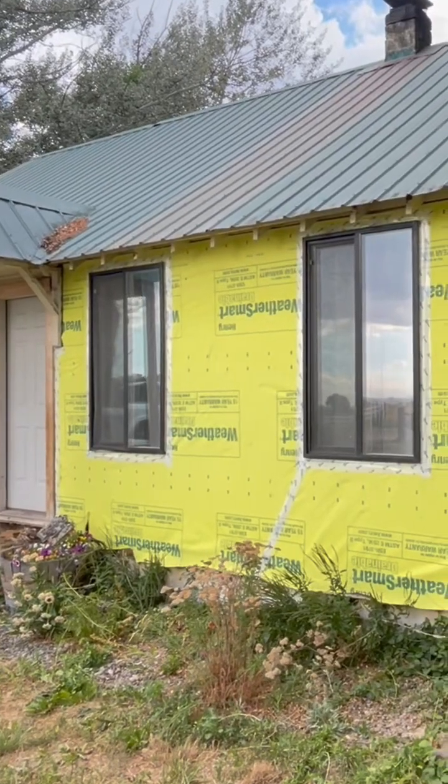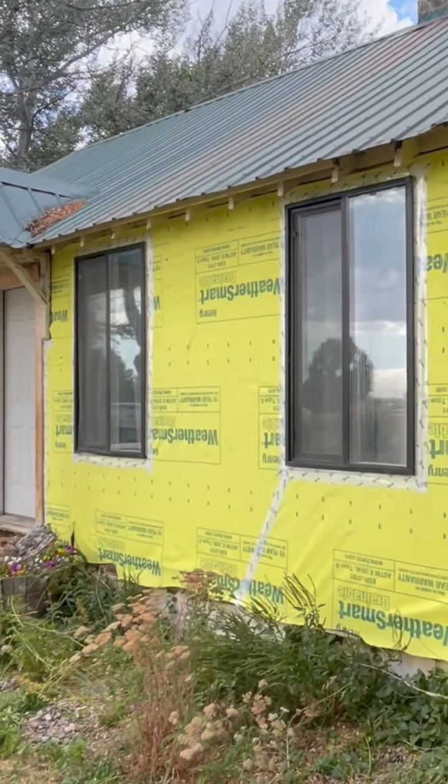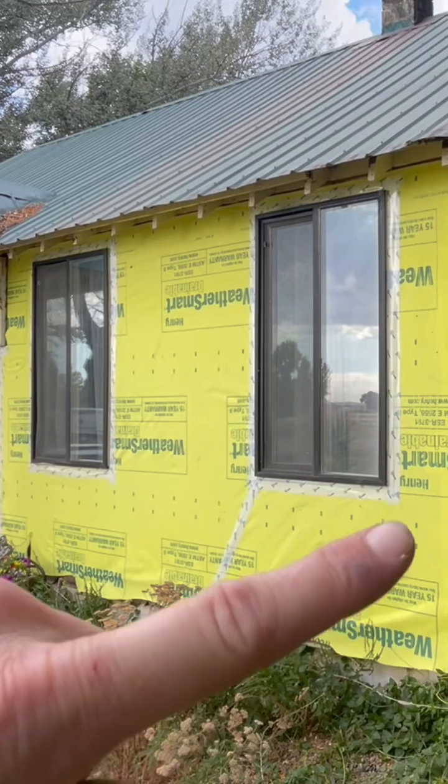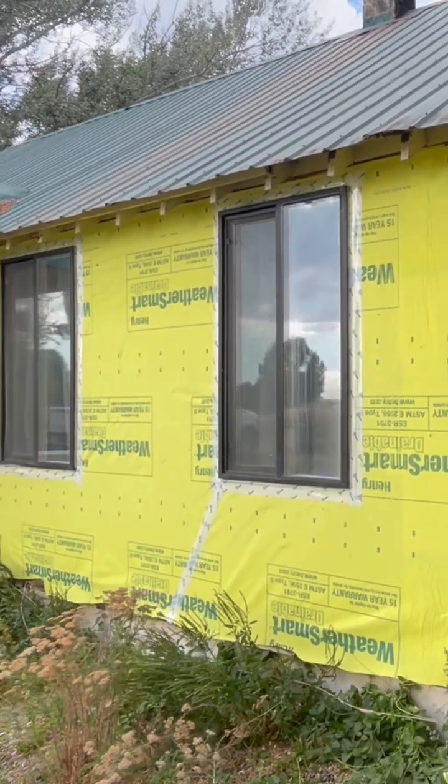Welcome back to the job site today as we are on day number two of this residing project. As you can see, we now have all of the old siding removed from the house and we've wrapped it in this yellow stuff. What is that you might ask? Well, it's moisture barrier.